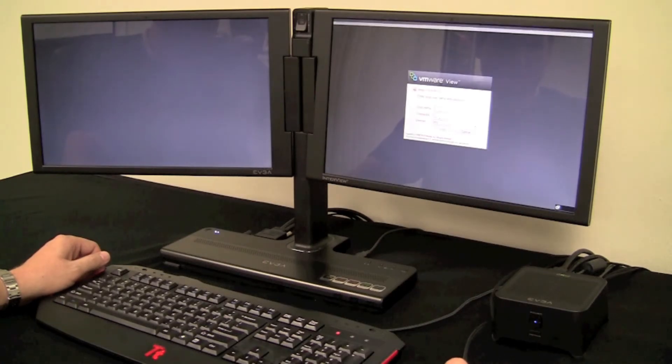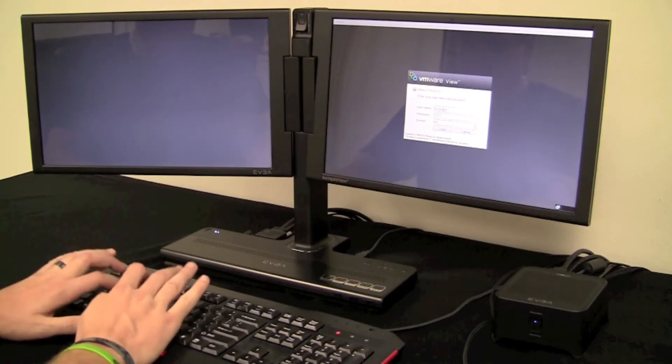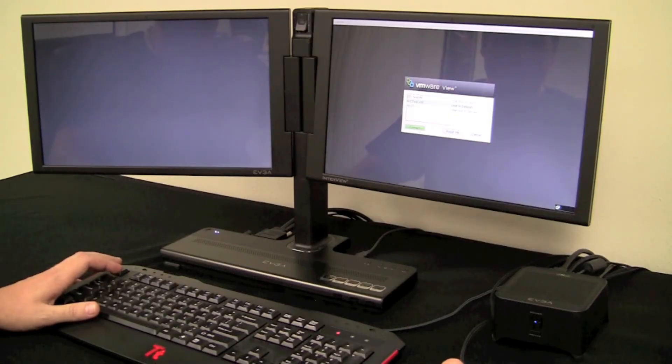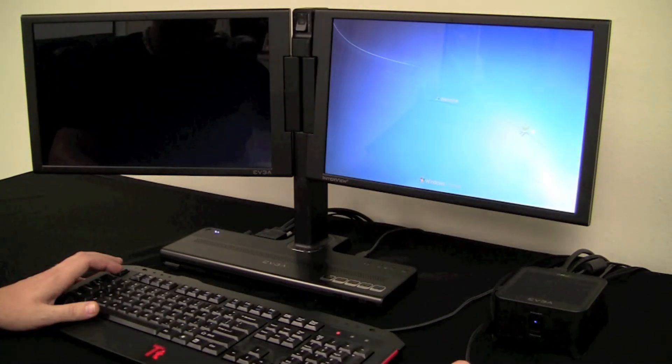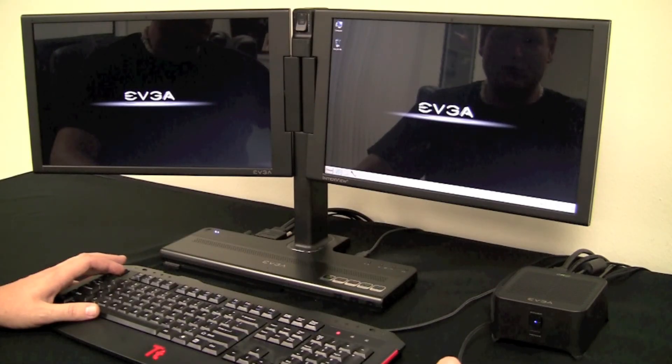Now let's go ahead and connect. Here's where we'll enter in our credentials and select our virtual machine of choice. And there it is — I'm up in my virtual machine already, a lot faster than your standard desktop PC, and I'm ready to start my day.